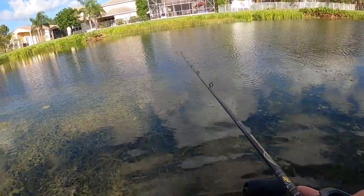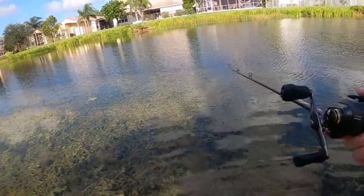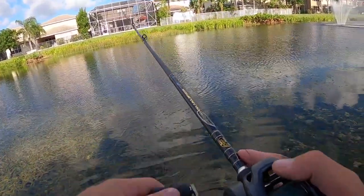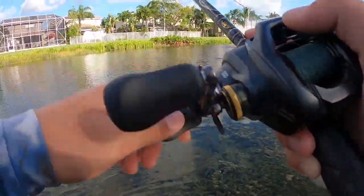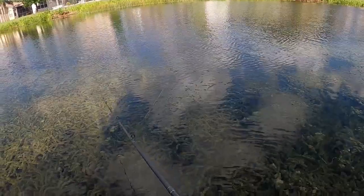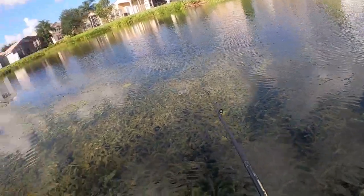There's so many little baits in here. This hydrilla is really good for breeding bait, but the only problem is there is nowhere near enough room for the bass to get through it all.